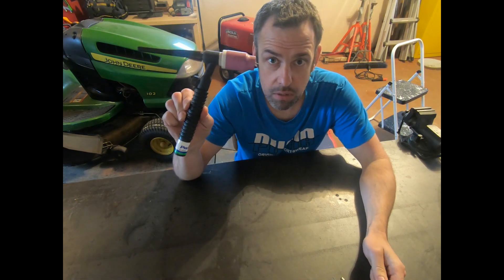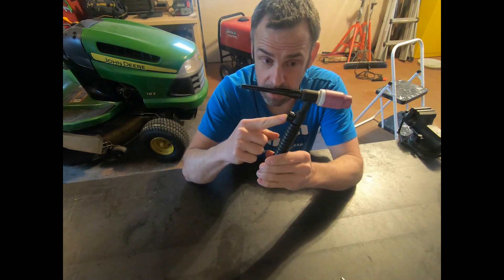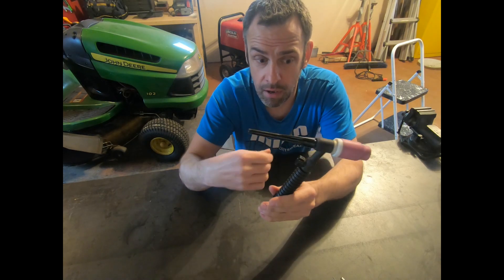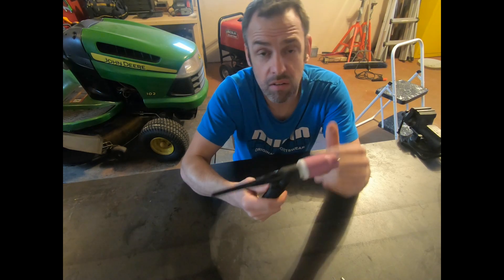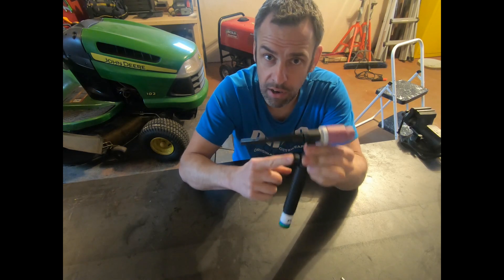You need a TIG torch. This particular TIG torch has a gas valve on the backside. By opening and closing it, it turns your gas on and off. Because you don't have a gas solenoid in the welder — because it's an old stick welder — you need to have a way to turn the gas on and off.